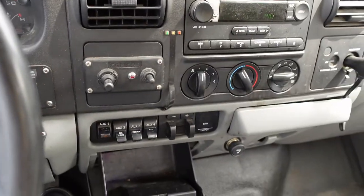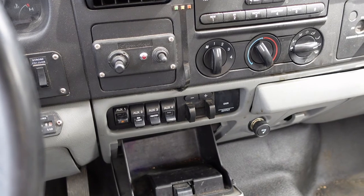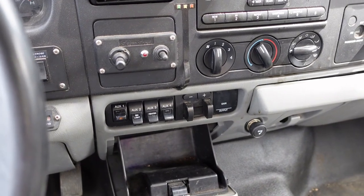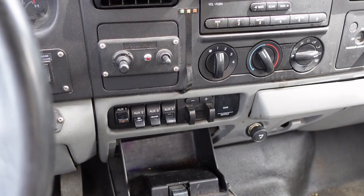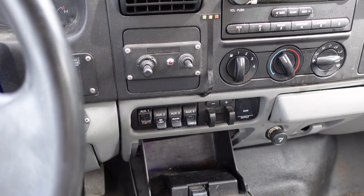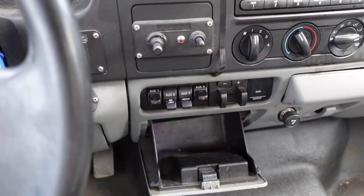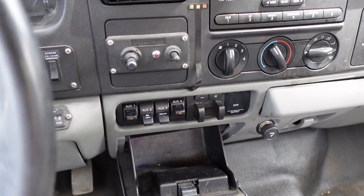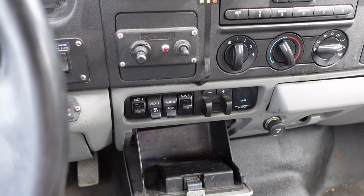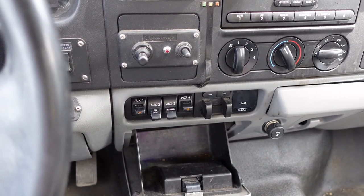We have all our control equipment here for our strobes, and our PTO — which runs the hydraulics. There are several safeties with that. The first thing we need to do is push the emergency brake in and then turn the PTO on. Once the PTO is on you can hear it ramping up, and then we can put the hydraulics down for the boom and everything that goes along with it.